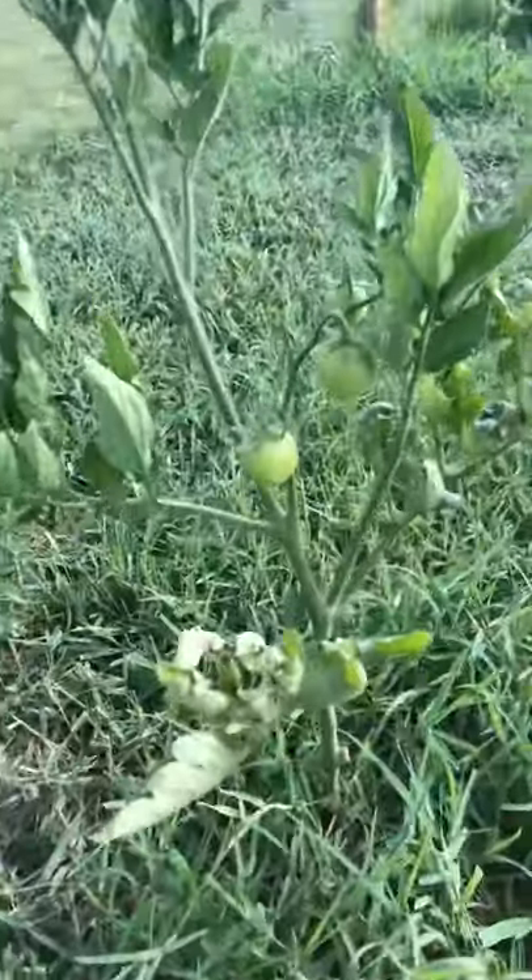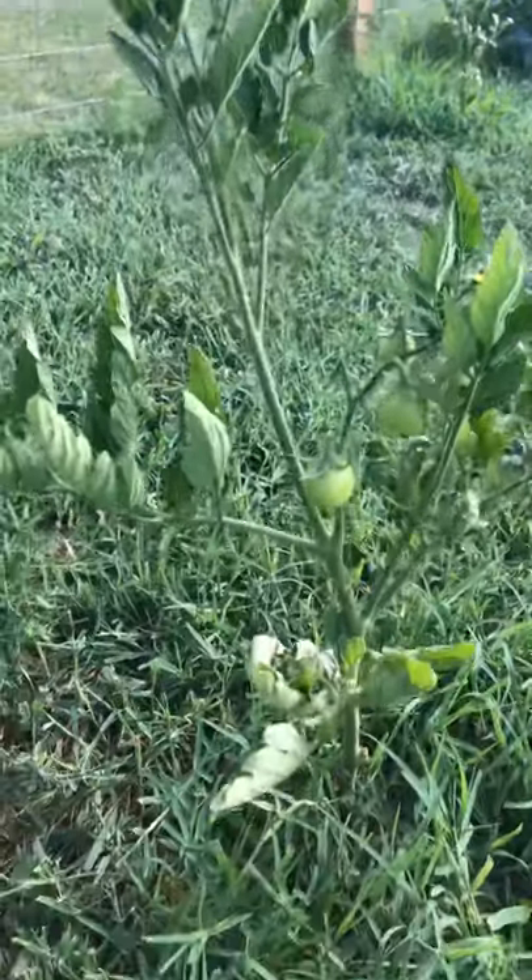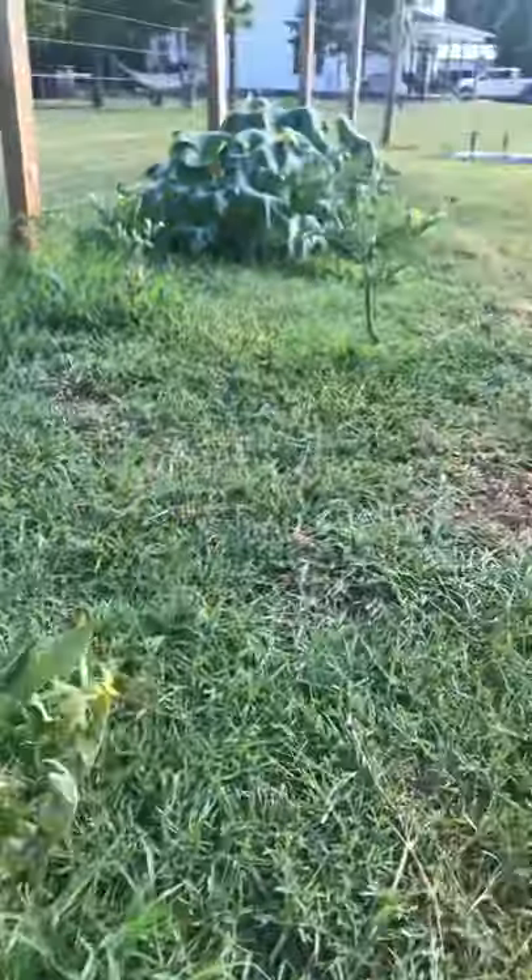In addition to the squash, we've got some tomato plants that have sprouted themselves over here. I was going to pull them and Joe said no, leave them. They're already starting to produce - these are cherry tomatoes, so these are Joe's little tomato plants that planted themselves. I guess he's keeping them!